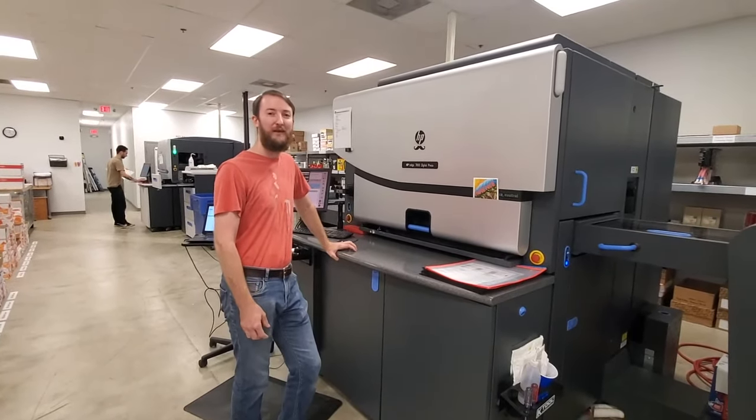Next we're going to look at our duplexer. It's not running right now but this is the machine — we use it to glue two sheets of paper together. We'll take this and glue it to this to make a double thick card, and it looks really nice. This is drying right now but we'll cut it down and it's going to be a nice thick invitation.